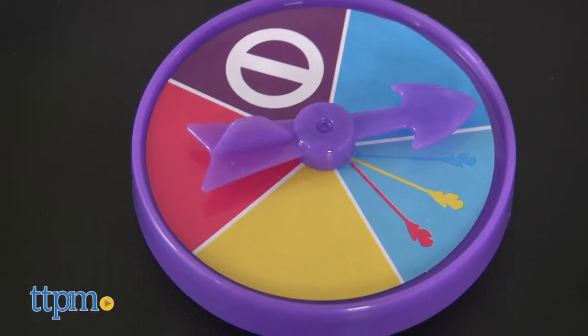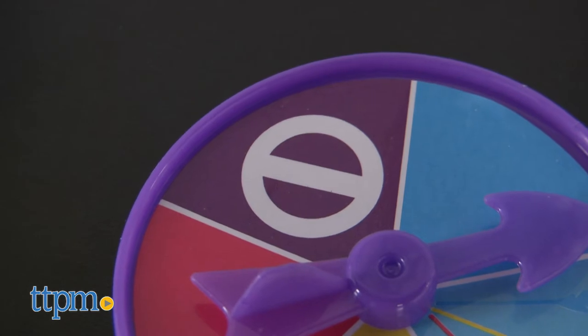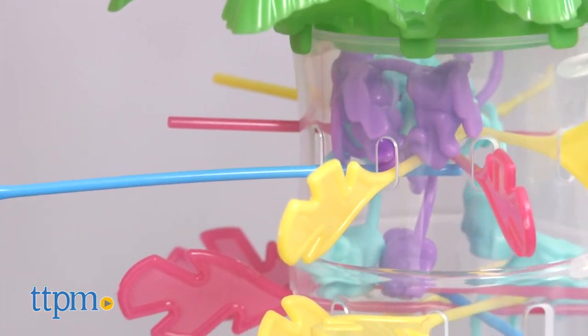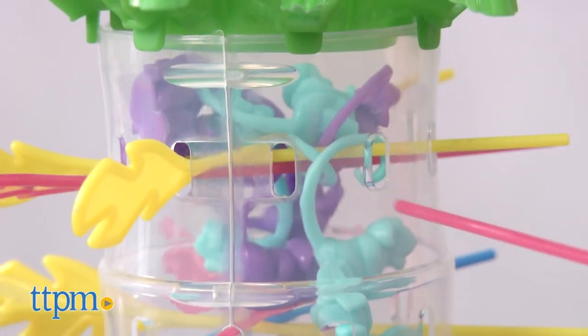You've got to spin the spinner to find out what color branch you should remove. Or maybe you'll get lucky and spin the skip space so you don't have to remove any branch that turn. If any monkeys fall to the bottom of the tree on your turn, you keep them.